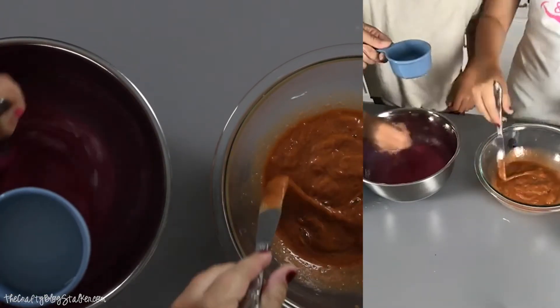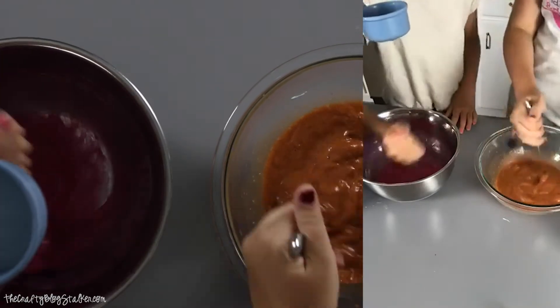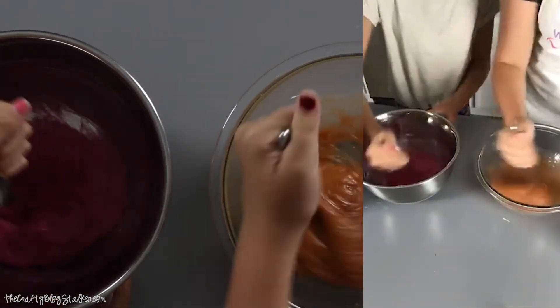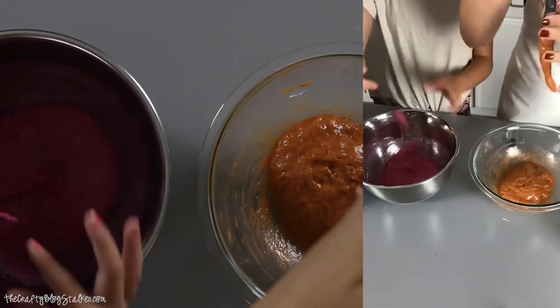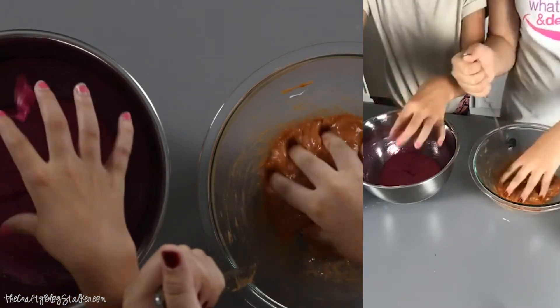Mine's very strong-scented. Yeah, I can smell yours. That's the point. I think I need more of mine. That's enough. Liza, yours is getting close. And you can mix it with your hands too, if you want.